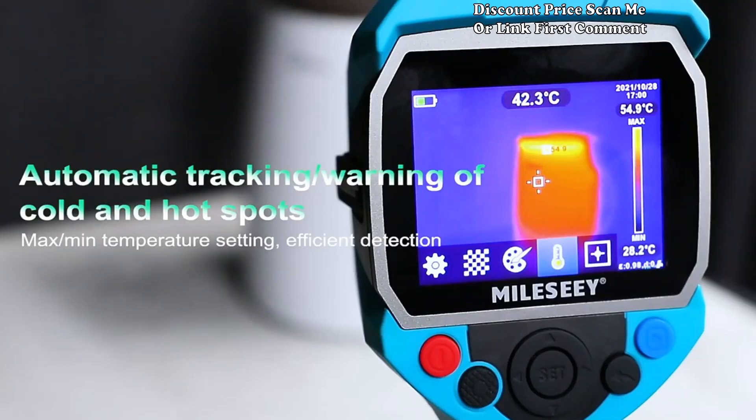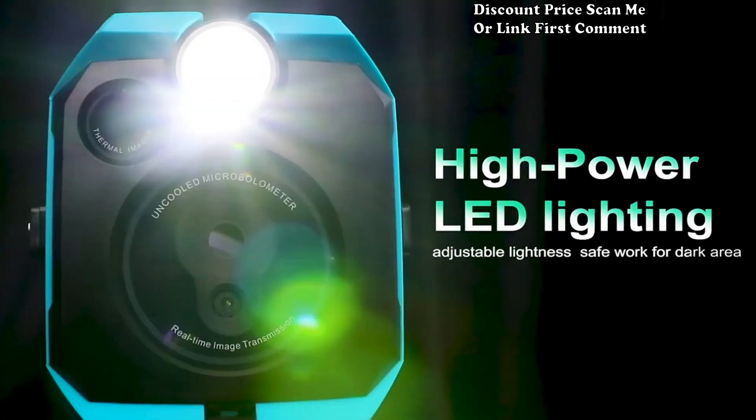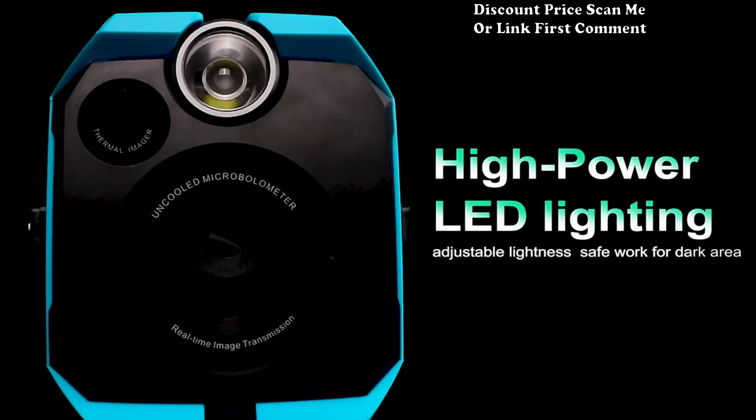Upgrade your thermal imaging capabilities with the Mille CTR 120 256 professional thermal imager. Whether you're conducting repairs, diagnostics, or preventive maintenance, this high resolution infrared camera offers the features and precision needed for efficient and accurate thermal analysis.